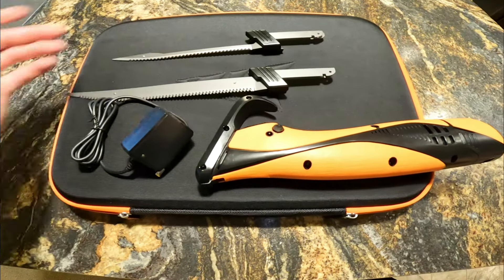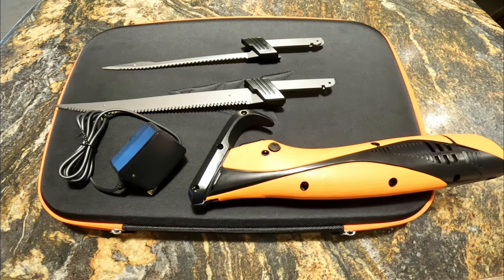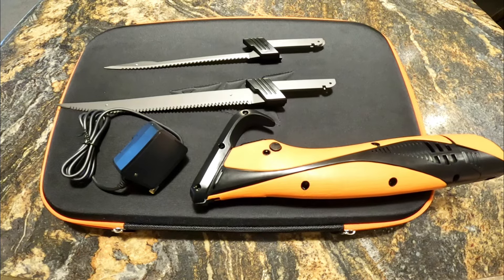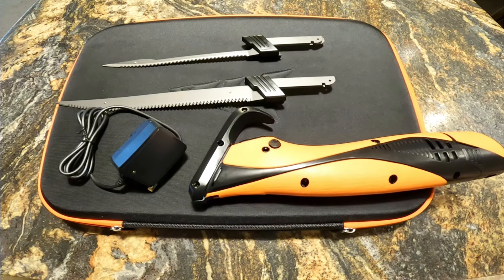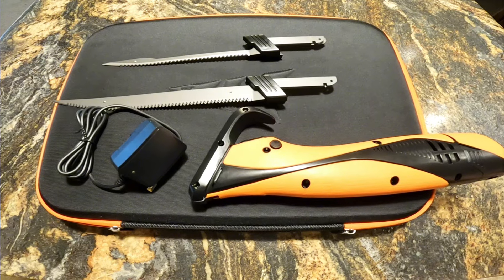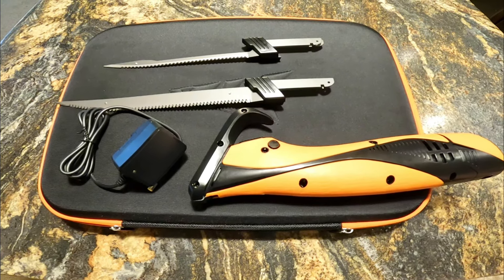We'll probably start with the big blade. I don't think it's necessarily the right call — we should probably be able to get away with the flex finesse blades. But if I don't use the big blades on a catfish, I probably never will, because catfish are one of the biggest things we're catching and filleting out of the lakes. So let's get into it.